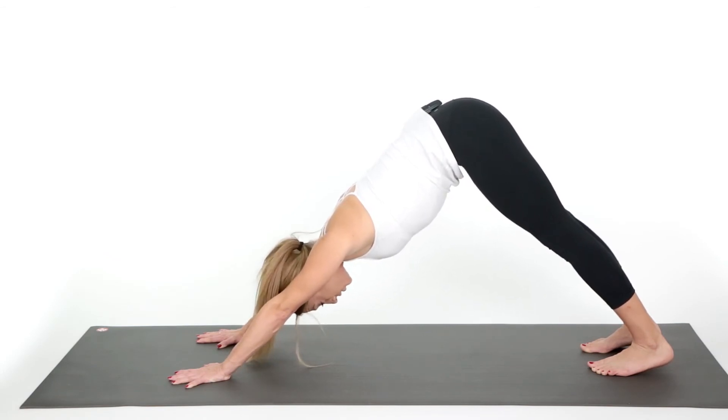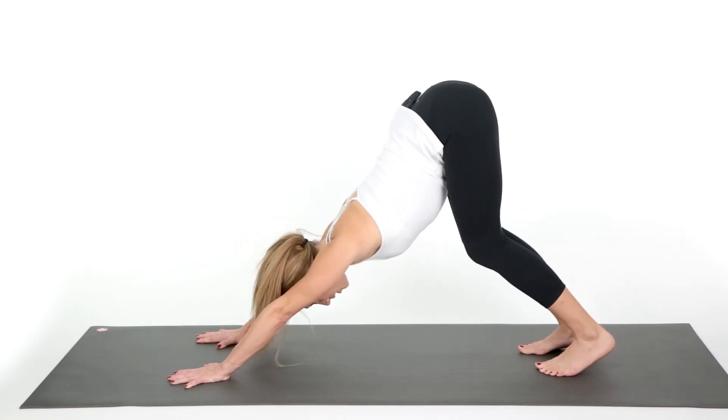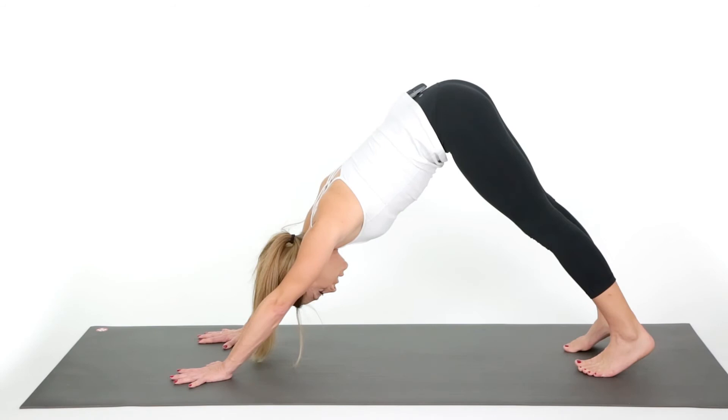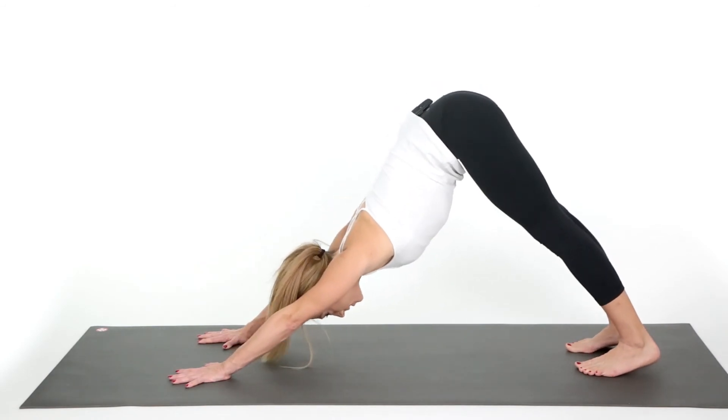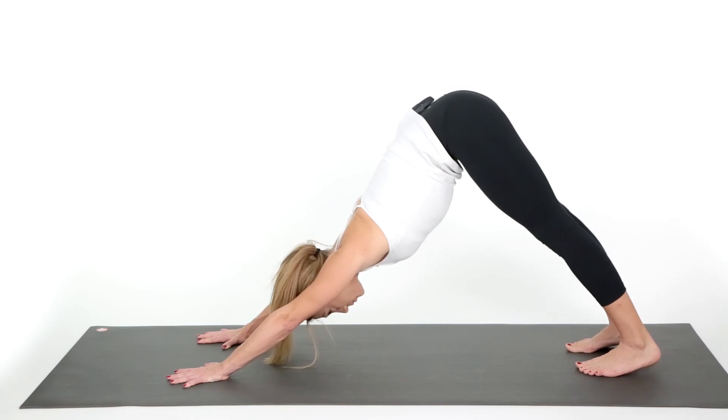If you're having a difficult time here, you can bend your knees and walk your feet a little bit forward. Make sure your back is nice and flat. If you have the flexibility, go ahead and drop the heels down, lift the bottom up, pushing up and pulling the shoulders away from the ears.